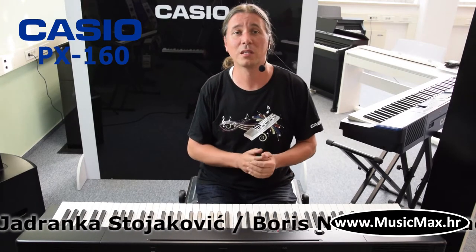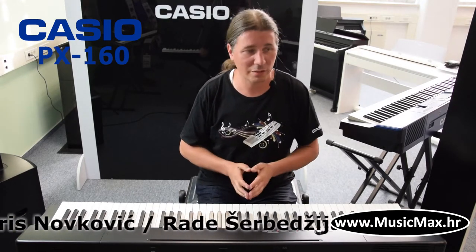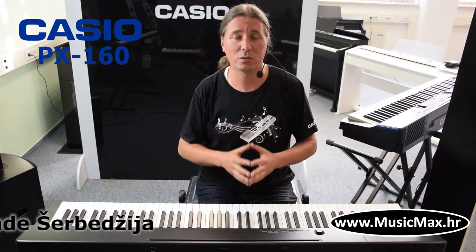The keyboard has 18 different sounds, which include electric piano, vibraphone, harpsichord, and organ.